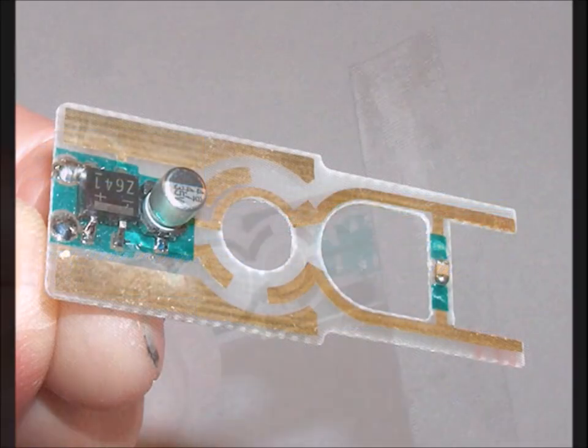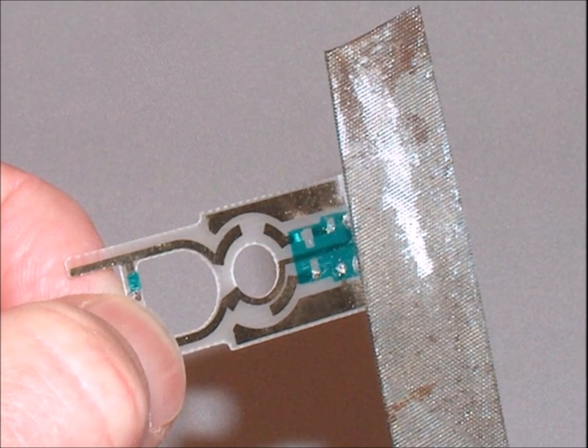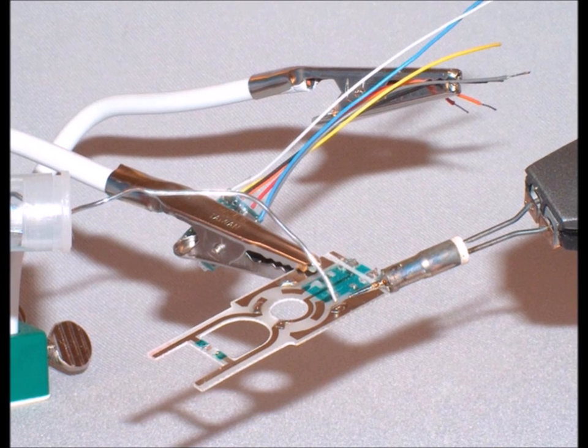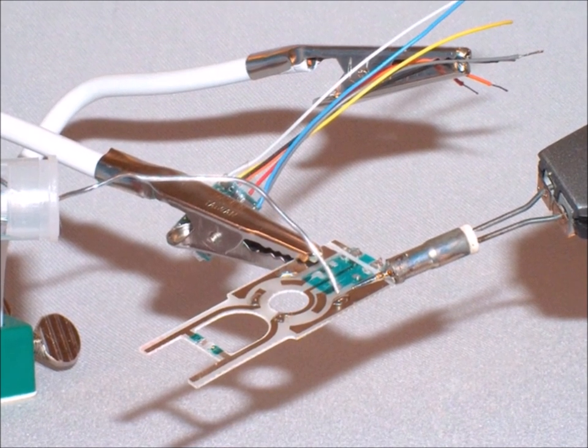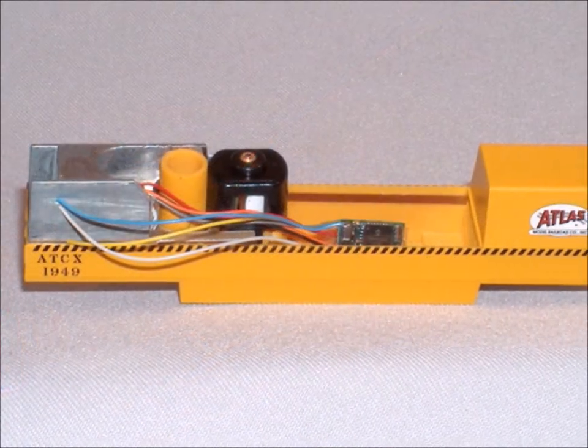It comes with a circuit board and you want to disconnect it from the original hookups because it's not going to be DC anymore — it's going to be DCC. And then you wire in the decoder. Follow the directions that come with the decoder for where it goes.